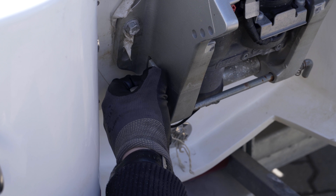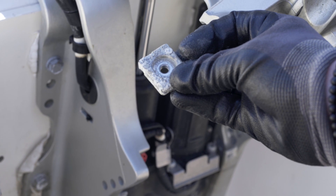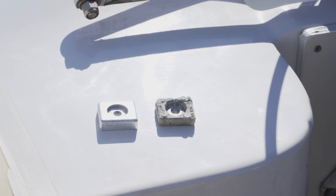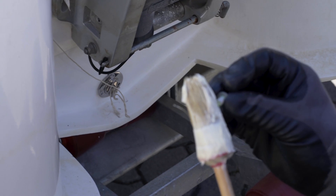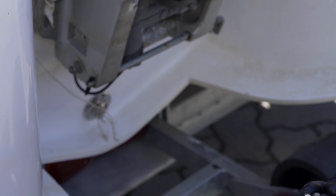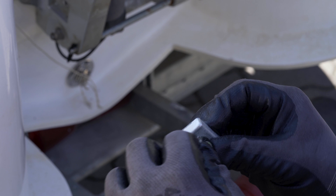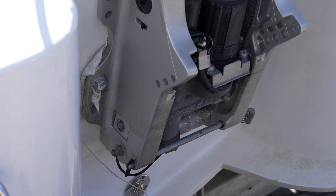All outboards are fitted with sacrificial anodes which reliably protect all other metal components from corrosion. They work by sacrificing themselves and will gradually wear down over the course of the season. If there is significant wear, the anode should be replaced. To avoid corrosion when fitting a new anode, make sure that the screw is coated with sea water resistant grease. This will also make it easier to loosen the screw when you need to do so in the future.